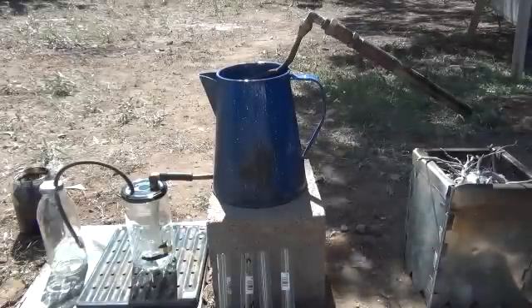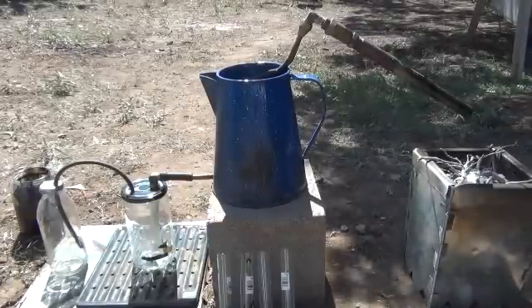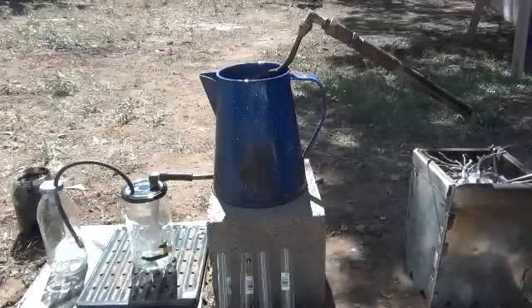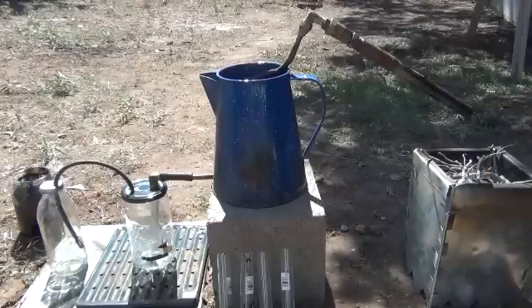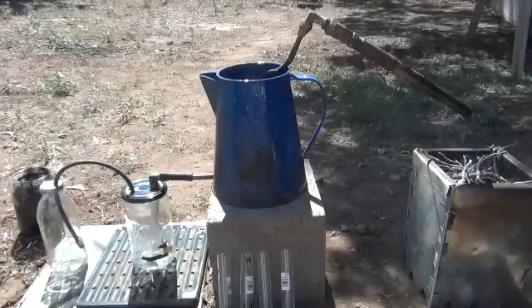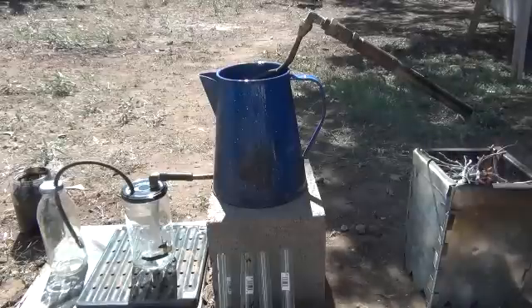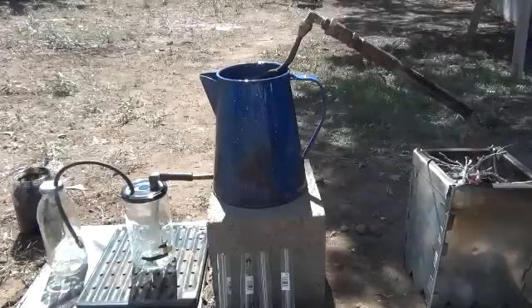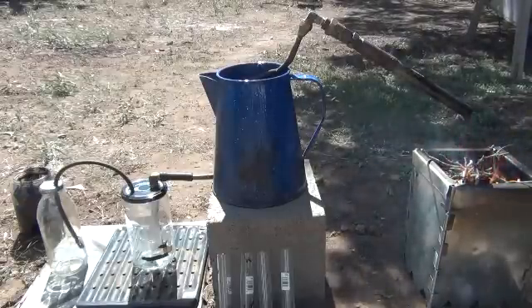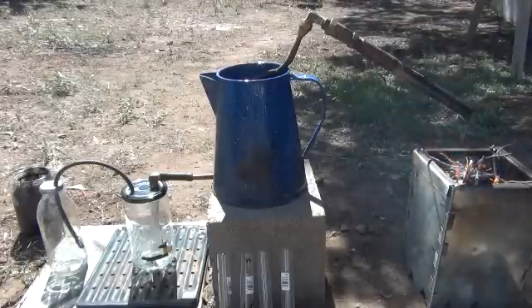That's what we're running through first, starting in line and running each one to see which produces the best fuels most easily. It's going to run up through this condenser — I pulled it off the other project — into the first collector, then into a secondary collector and out the top. That should give us some indication of fuel production. Let me go ahead and start this fire up in the gasifier. I'm going to zoom in on those collectors and show you fuel being produced.